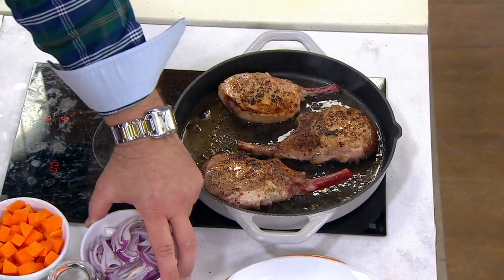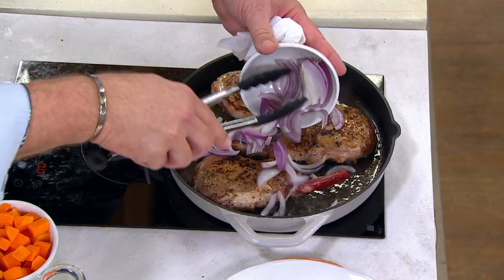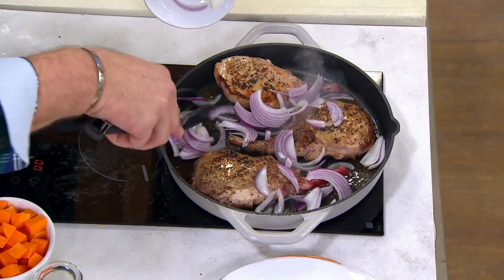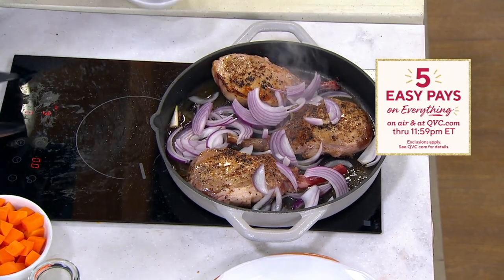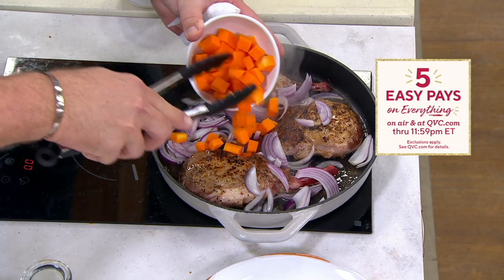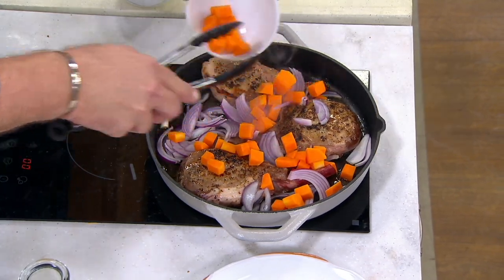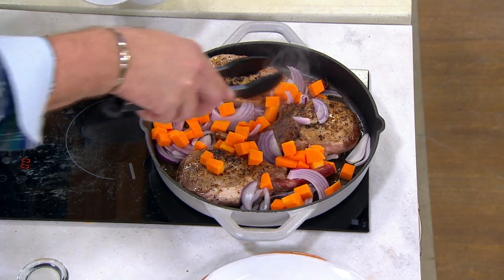To that, I'm going to add some red onion — nice and sweet and delightful. Then we're going to add in some chopped carrots to put some nice color. Those onions are starting to smell.